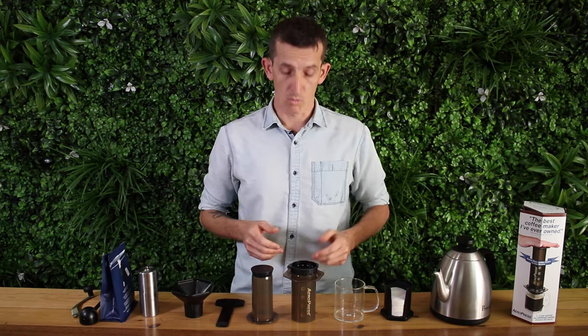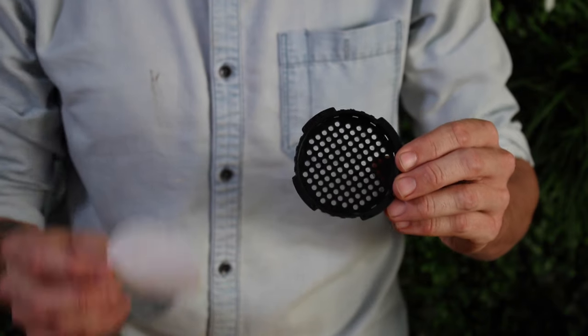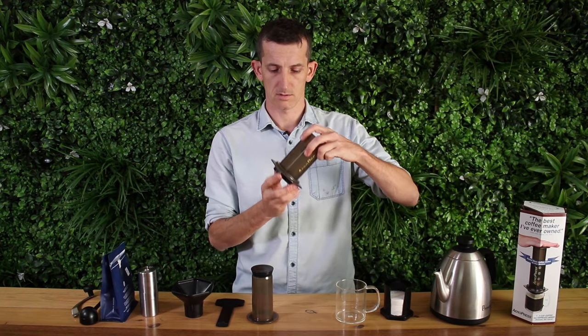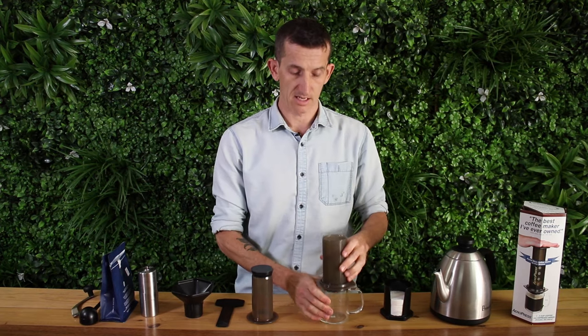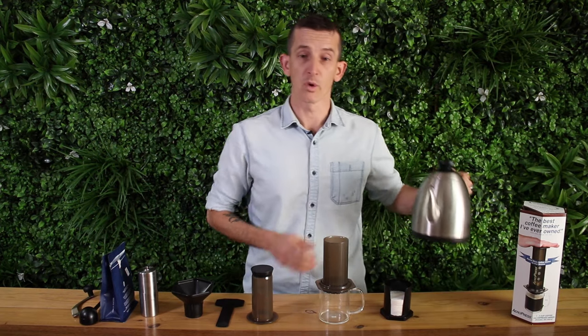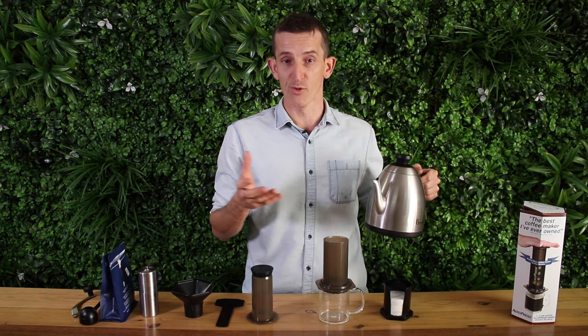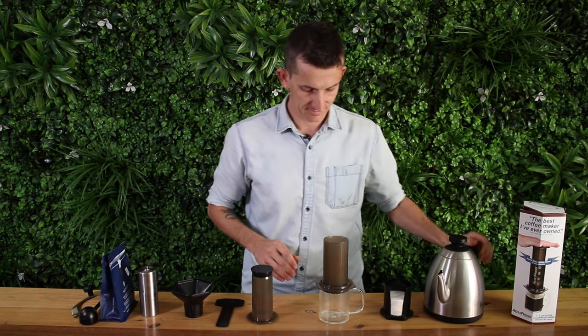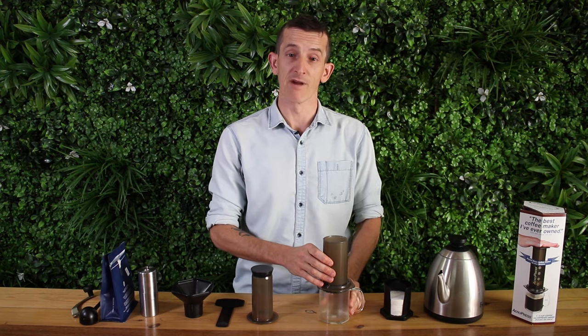Once it's ground, grab your cap from the Aeropress, place in a paper filter, lock that into place, and place that over your cup. You want to rinse a little bit of hot water through the paper filter first, but once that's done you're ready to start brewing.